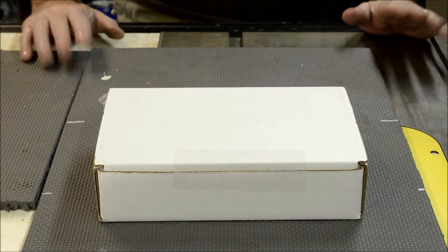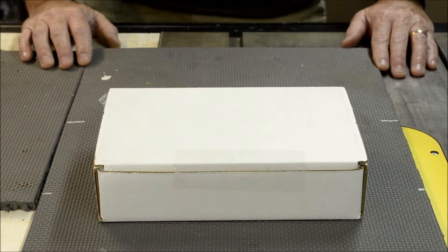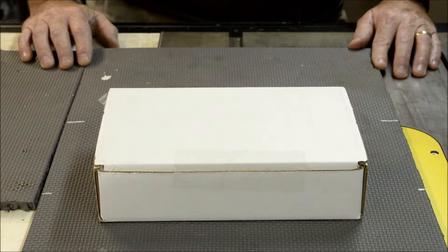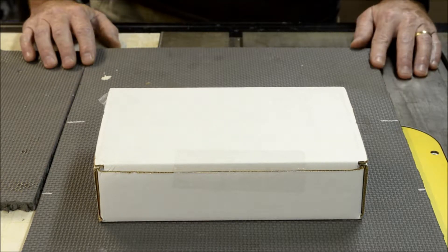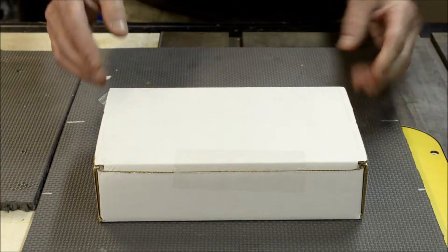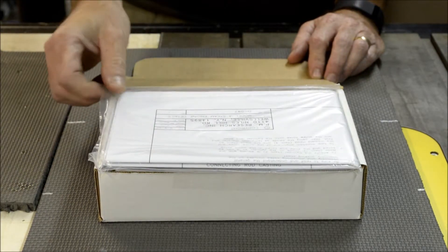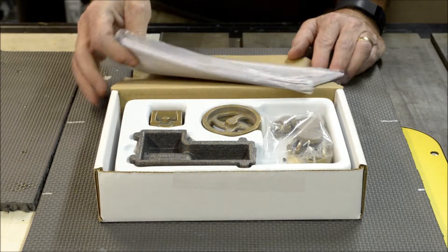I've never done any video work like this, so I've kind of got two things going against me, but I'm willing to give it a try. I ordered the number three steam engine kit from ministeam.com.